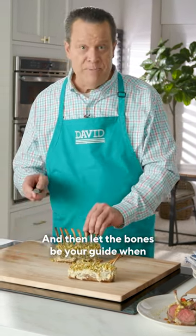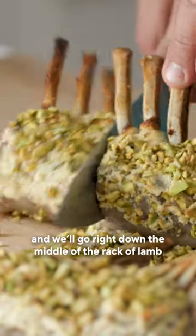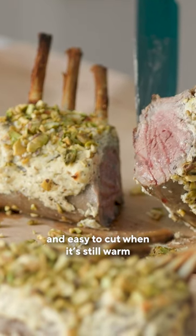Let the bones be your guide when you're ready to cut them into chops. Take a good sharp knife and go right down the middle of the rack of lamb — you'll see it's nice and juicy on the inside and easy to cut when it's still warm.